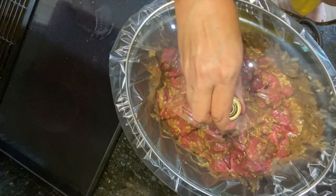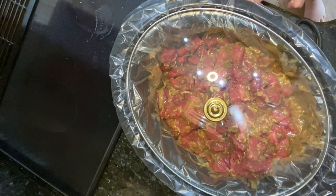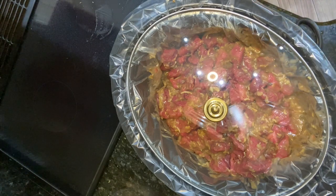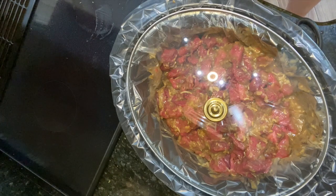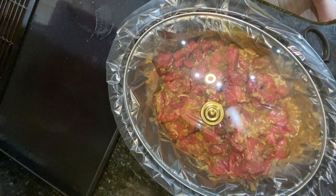We're going to put our cover on it and we are going to set our timer on low for eight hours. Now if you're rushed for time, you could probably do it on high for four hours, and we will come back and check it out in a few hours.